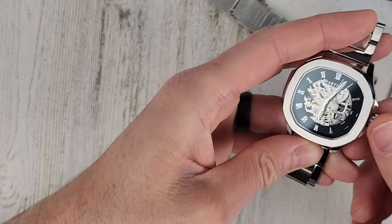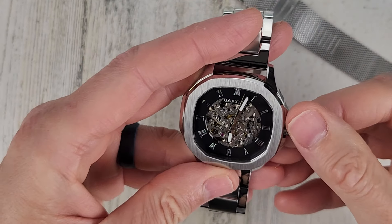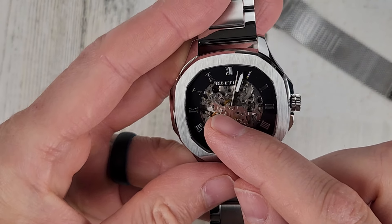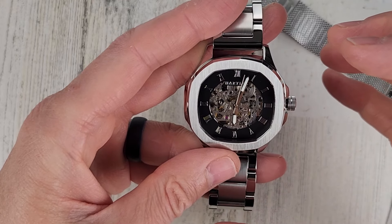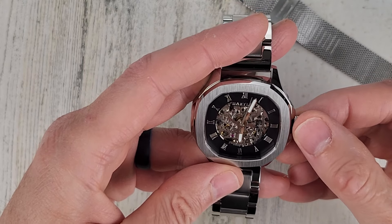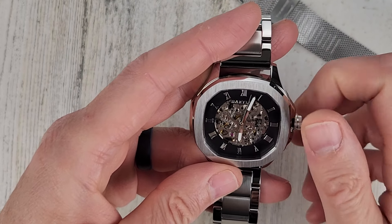It is a screw-down crown, so unscrew the crown. You can see the rotor through the front there — I can see the rotor kind of shaking around back there. So it's a skeletonized movement, but it's not fully skeletonized. You still have the indices on the outside, so you can still see the time fairly well. Some skeletonized watches with just the indices — it's a little harder to tell the time.